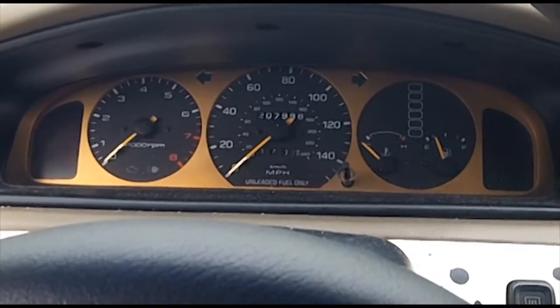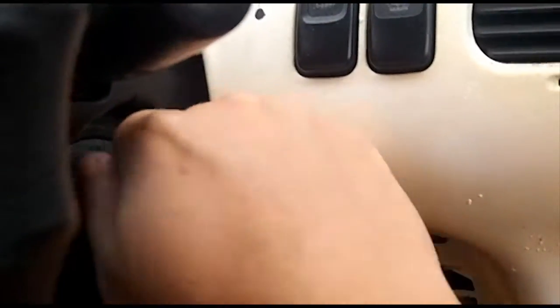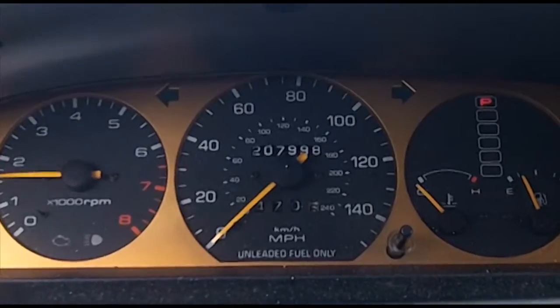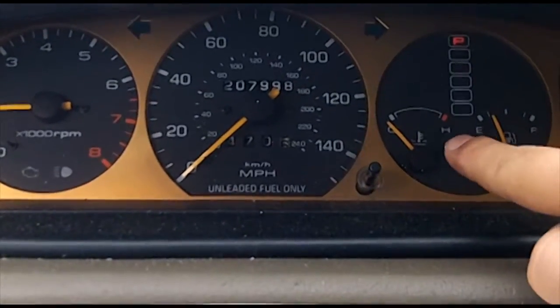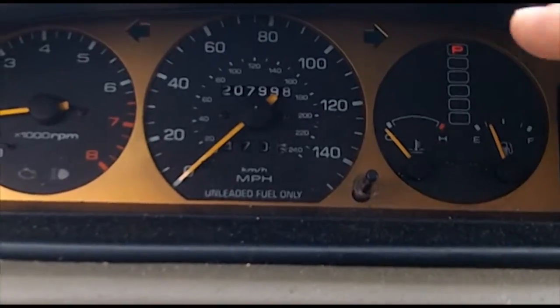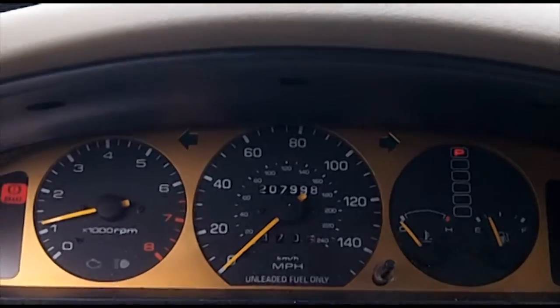Step 1: verify that the battery is fully charged. I don't have my multimeter out, but I'm sure it's fully charged. Step 2: warm up the engine to operating temperature. You're going to wait until your water temp needle gets about halfway, or when your cooling fans kick on. That's going to take about 5 minutes, give or take.